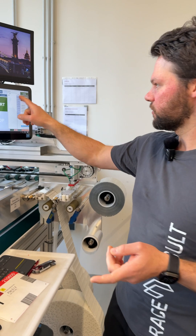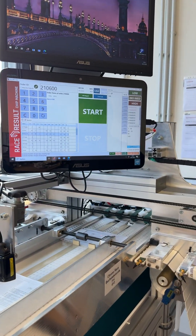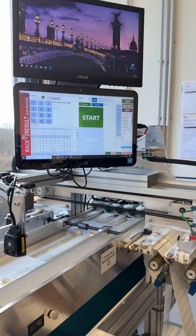If any irregularities are detected, the system puts those bibs on the list over here. Our co-workers can then manually check whether the bibs are present, if they are chipped, and if the transponders are working correctly. If not, we reproduce the bib.